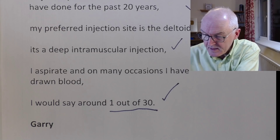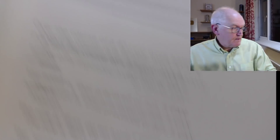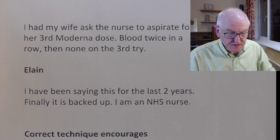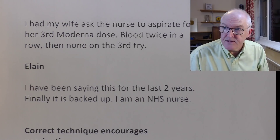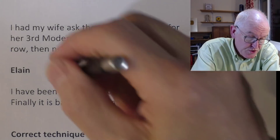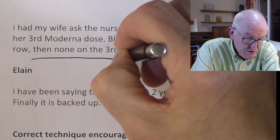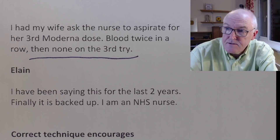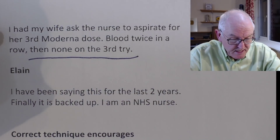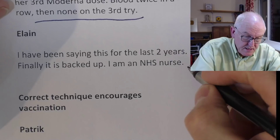Gary writes in: 'I had my wife ask the nurse to aspirate for a third Moderna dose — blood twice in a row, then none on the third try.' That is unfortunate that she got blood twice. But it's a good job she aspirated — otherwise she could have got an intravenous vaccination. Elaine: 'I've been saying this for the last two years. Finally it's backed up. I'm an NHS nurse.' We agree, Elaine.